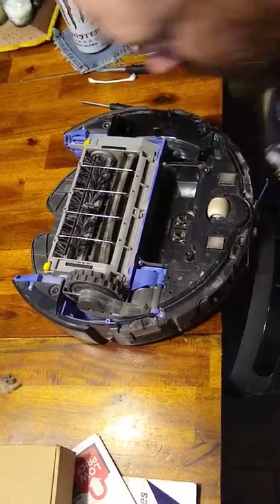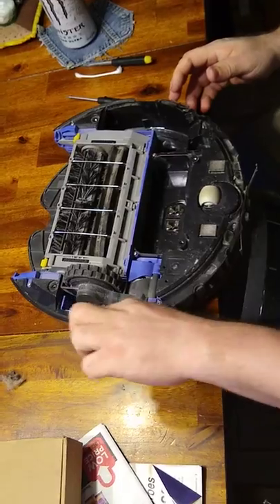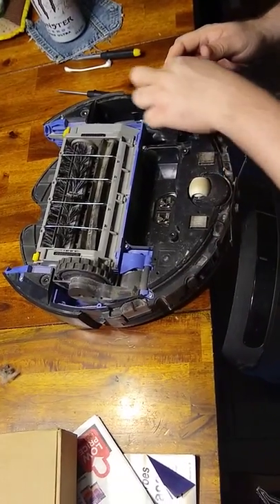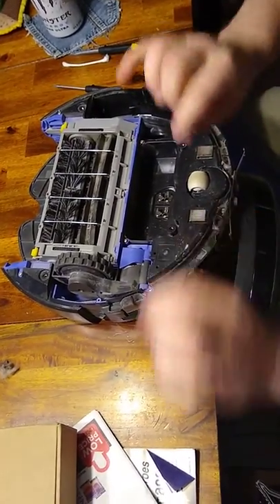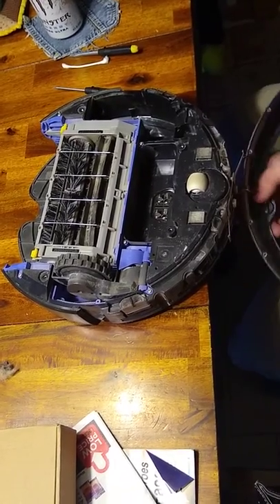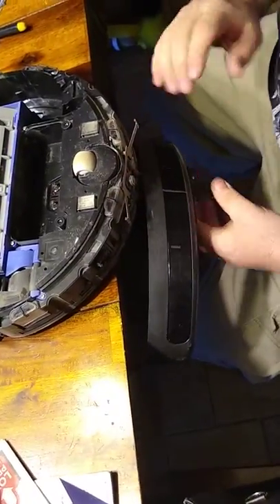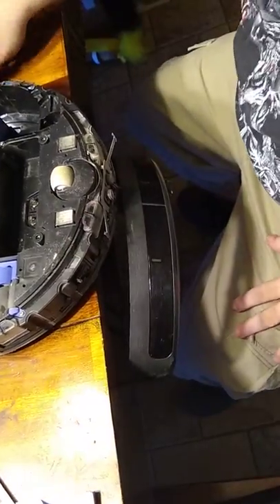What I've discovered is: remove the base, take the battery out. There's a bunch of little screws that come around here to take off a little trim piece. Take that little piece off — this will fall down. You can take two screws and remove the sensor to set it aside, or you can set it off to the side of a table like this.